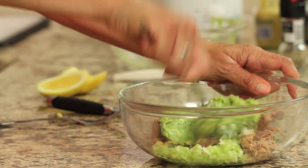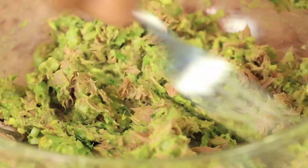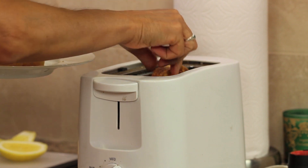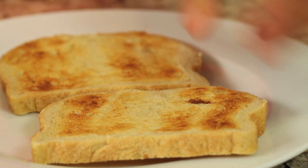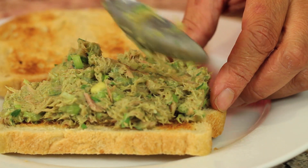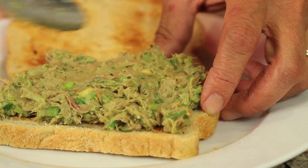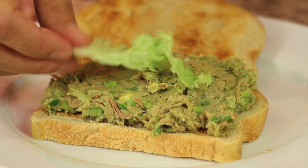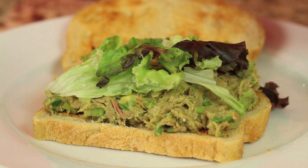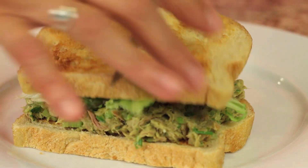I'm toasting up the bread and we're ready to put our sandwich together. I'll place the tuna mixture right on there — that avocado beautifully substitutes the mayonnaise and makes this a very healthy sandwich. I like to add a little lettuce, and there we have it! I'm going to cut this in half so you can see it better.